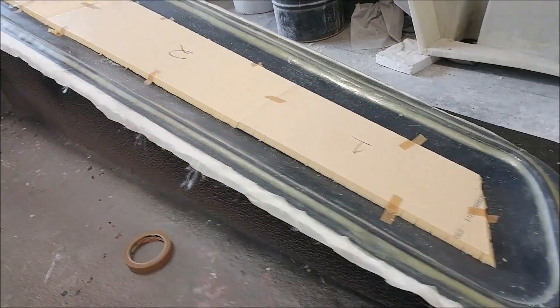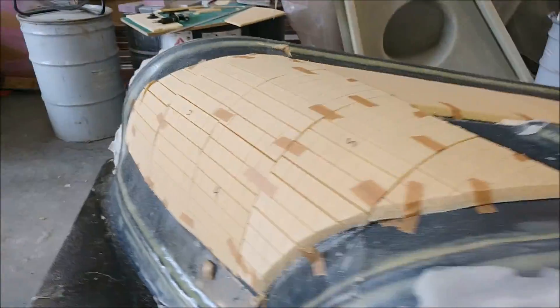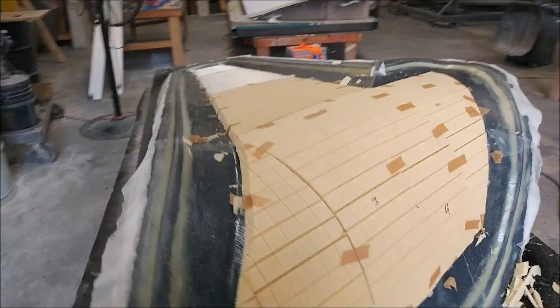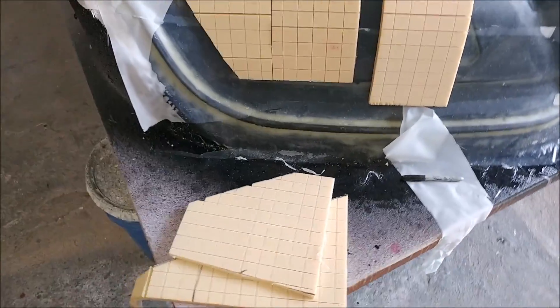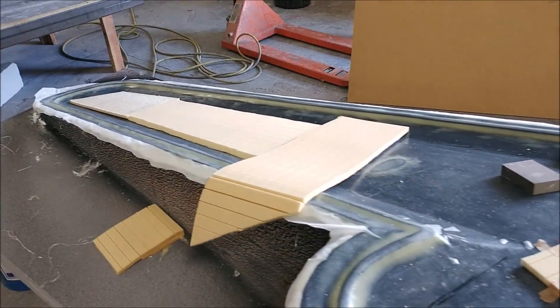On to Tuesday now. The guys have cut the core for this particular winglet mold — you can see it's basically using that scrim core that flexes around corners. They're still in the process of finishing this one, at least when this video was shot.